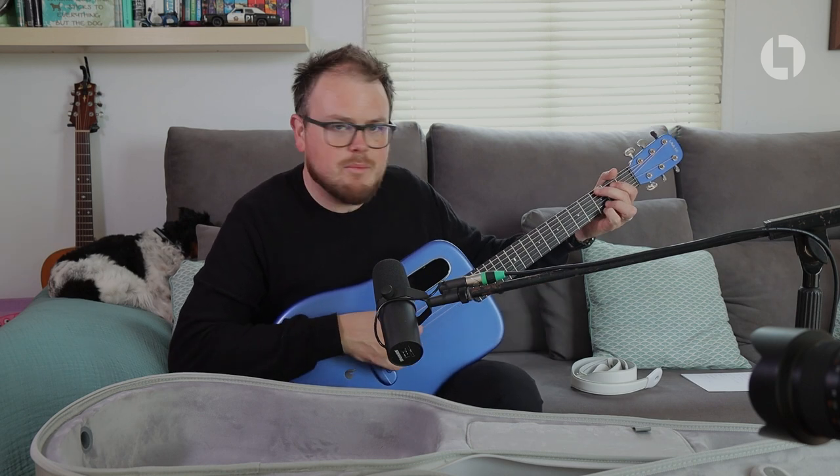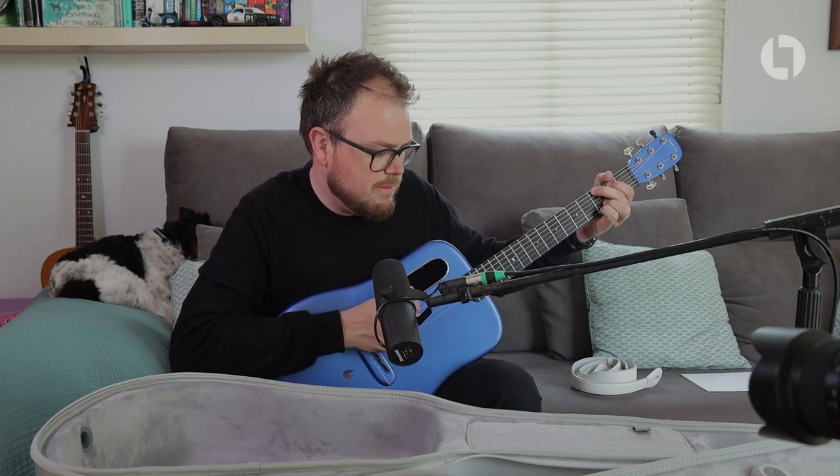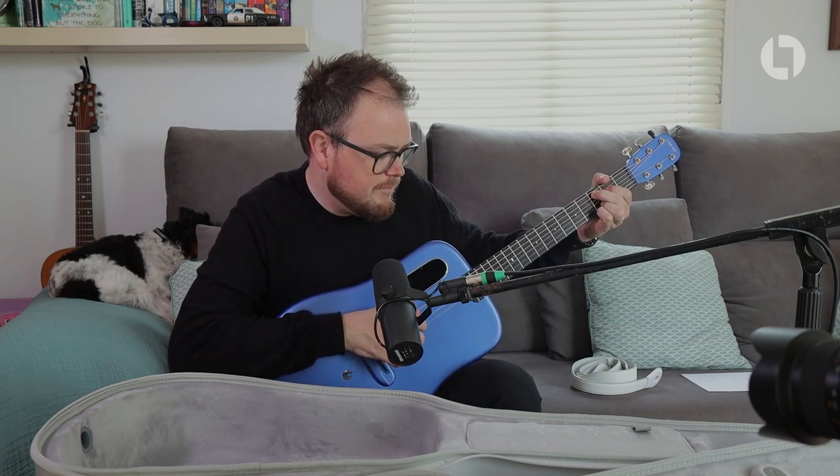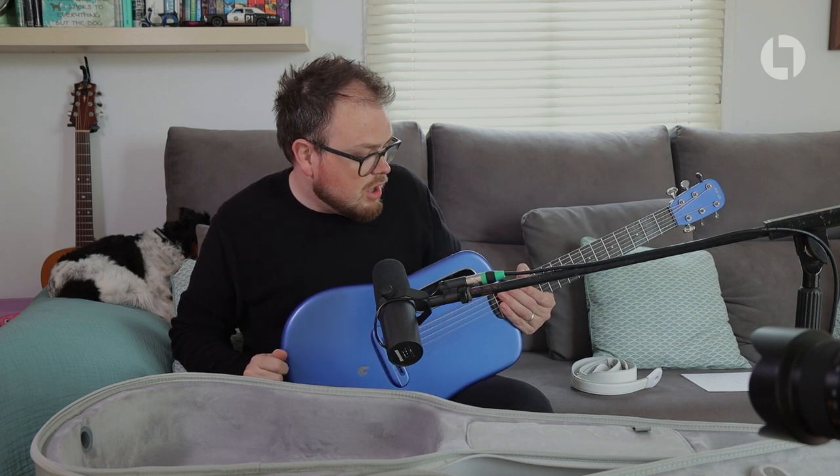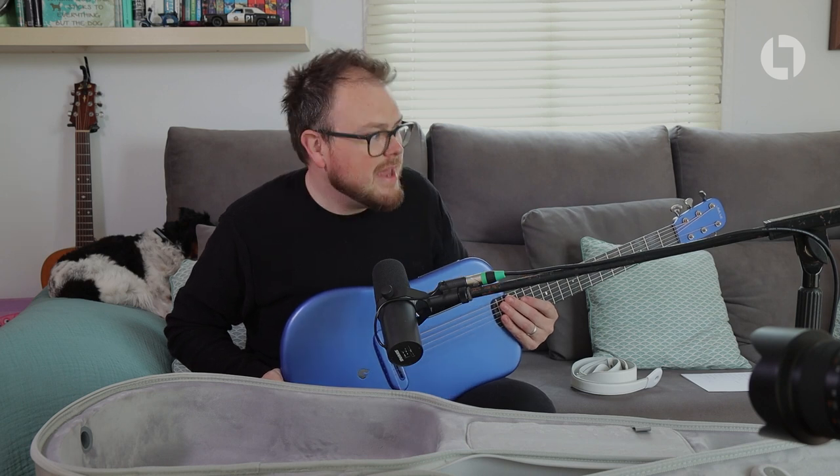Another thing that surprised me was how good this thing sounds acoustically. I imagined it would sound quite tinny when played acoustically, but it's a really really nice sounding guitar straight out of the box.